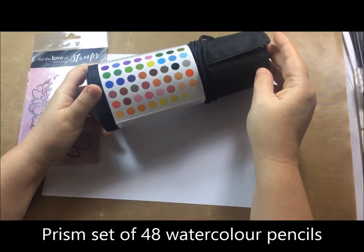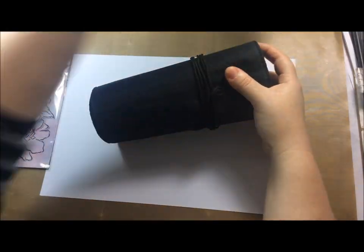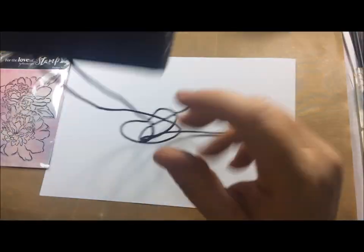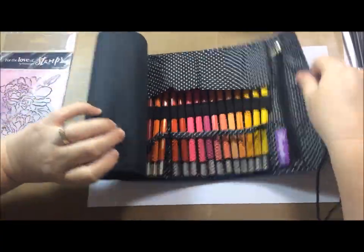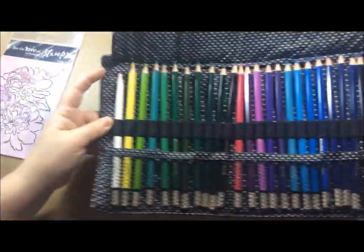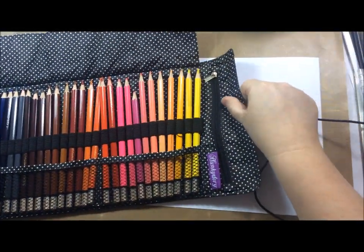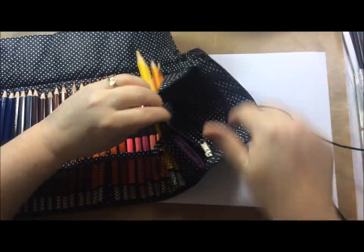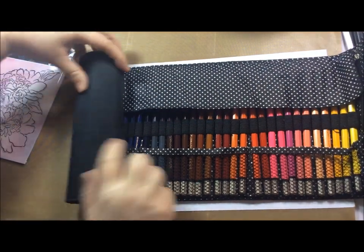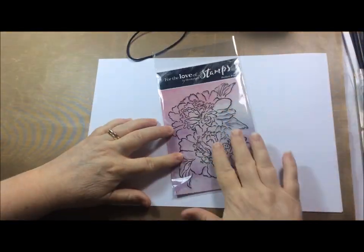I have first of all a set of 48 watercolor pencils. They are a nice range of colors and they come in this really handy carry case which rolls up and has a tie around it too. There's quite a nice wide variety of colors going right from white, lots of greens, blues, oranges, pinks and yellows, and at the end of the pouch there's a little pocket where you could keep a water brush. They come already sharpened and have a little cover to help protect the tips of the pencils.